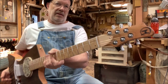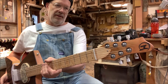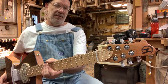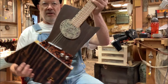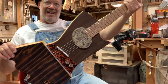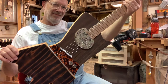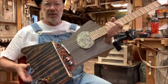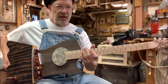This is my guitar number 448. It doesn't have a model name. It's a one-off. I hesitate to call it an art guitar because that's not really a term I like, but I guess that's what it is. And it's a fully functional guitar.